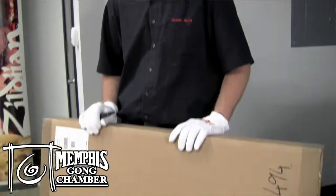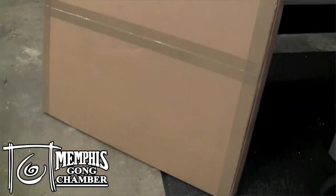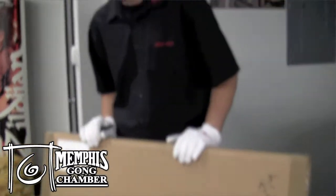Hi, I'm Gabriel with Meinl, and I'm here at Memphis Drum Shop to unbox and unveil the new Meinl Symphonic Tam Tams. This is a 36 inch, so let's pop it open and see what's in here.